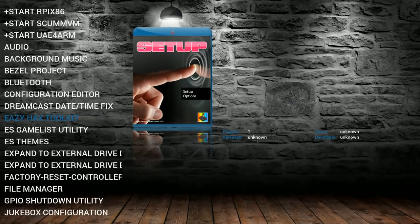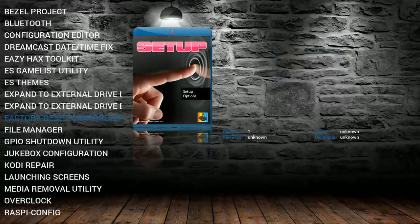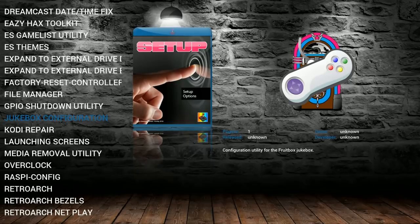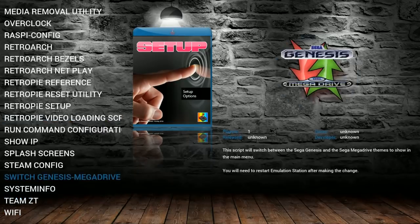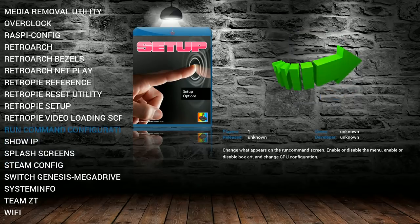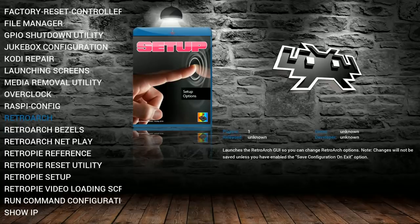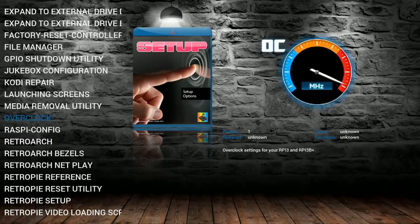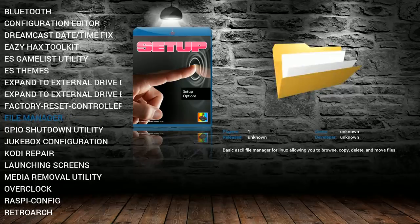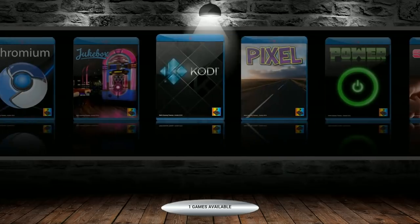This is even more valuable on the Pi Zero since it's harder to get on Wi-Fi, especially if you don't have the W and you're limited on ports — hooking up a keyboard and controller gets trickier. There's a little bit of lag here. You can switch Genesis with Mega Drive. All these scripts are pre-installed for you. Some scripts will require Ethernet — like if you want to update the bezel project or download a new theme. Others like Sound Fixes and Dreamcast Date and Time Fix can be done without internet. So this is a fully built out bells and whistles build.